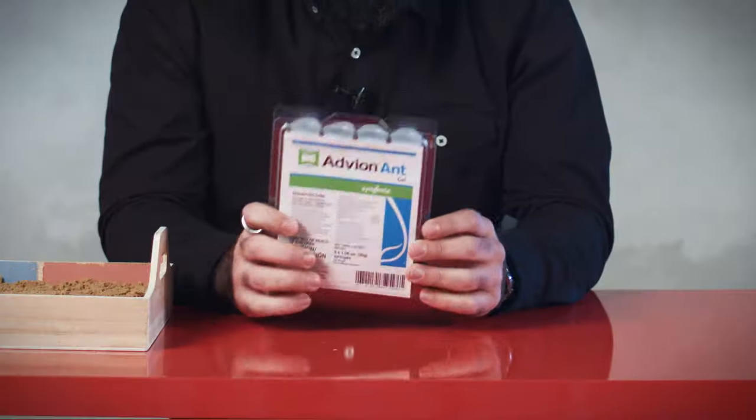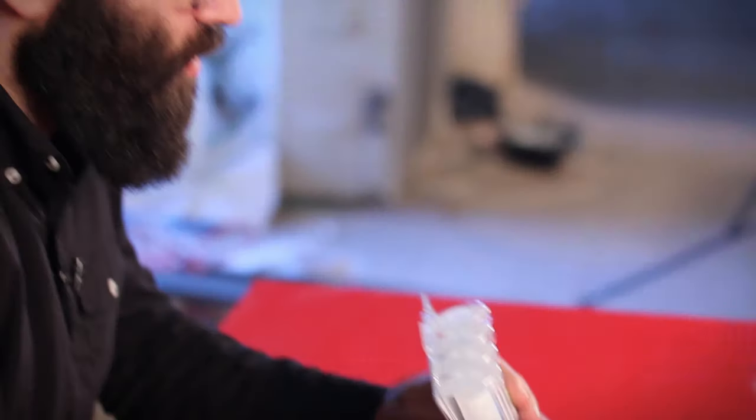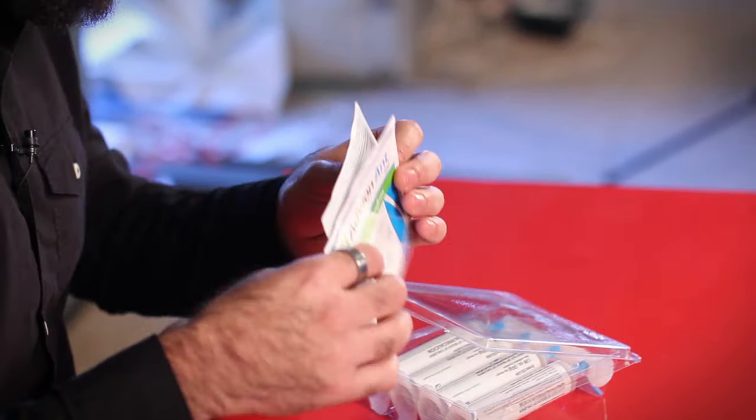What we found online is the Advion Ant Gel. It's a gel that actually combines carbohydrates and sweeteners to attract the ants to the gel itself, and basically you don't need to put a lot of it. The package has four tubes and a nozzle to extract the gel, as well as a small manual on how to use it.